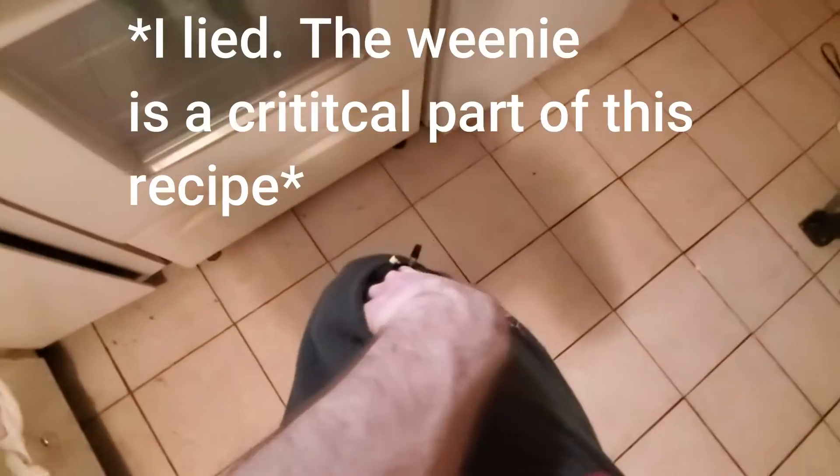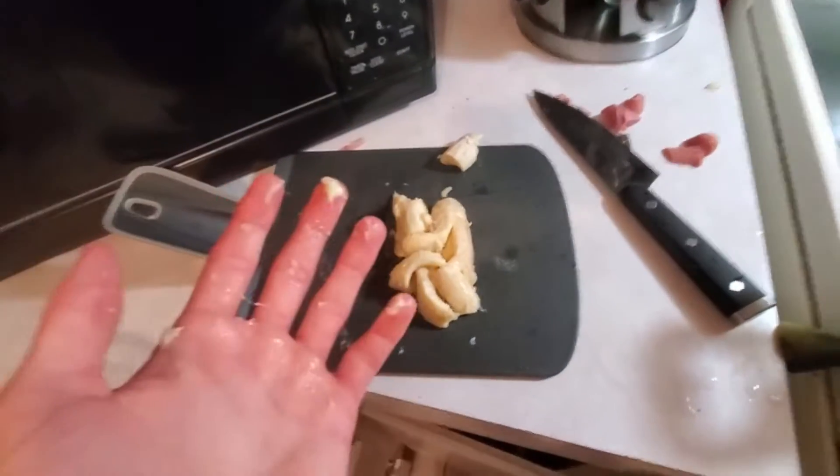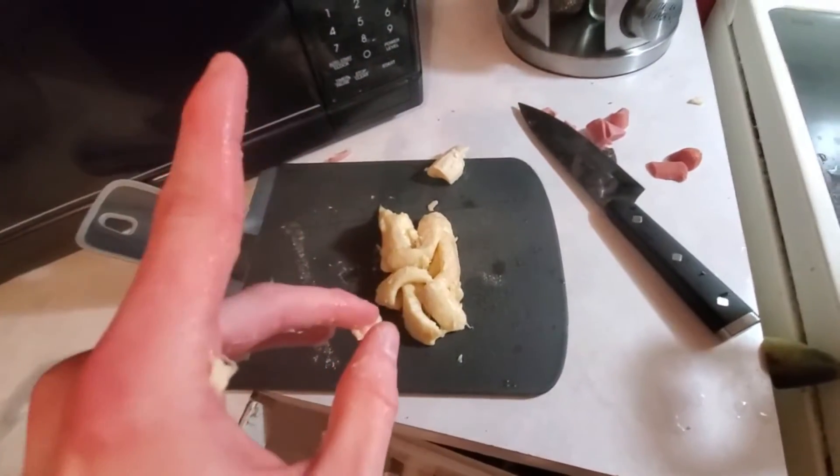First you're gonna want to access your banana pocket. There's a weenie in there — go ahead and set it to the side, we don't need it for this recipe. Just dig in there and pull out your bananas. Hopefully they've been in there long enough that they're a little mushed up by now.